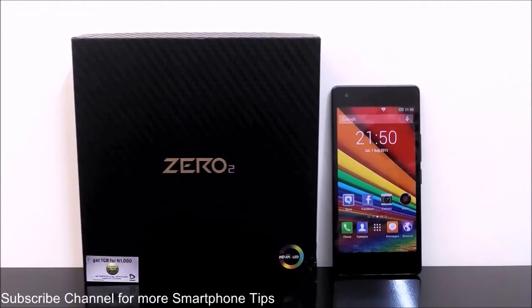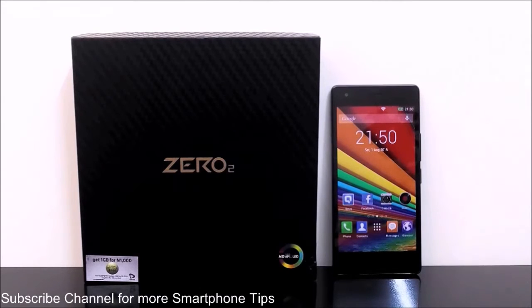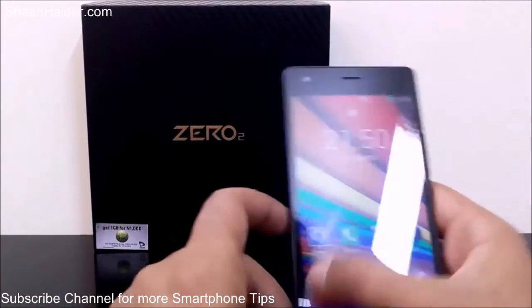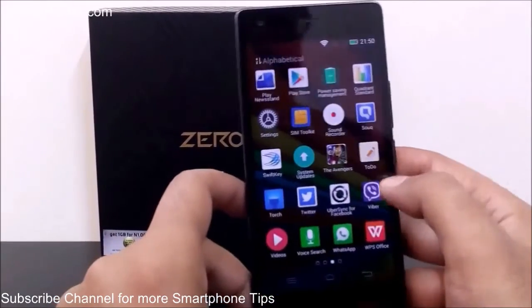Hey guys, this is Sean from seanadhi.com. In this video I'm going to show you how to use the gesture settings to improve productivity on your Infinix Zero2 smartphone. The Infinix Zero2 comes with lots of interesting gesture settings using which you can perform lots of activities assigned to those gestures.